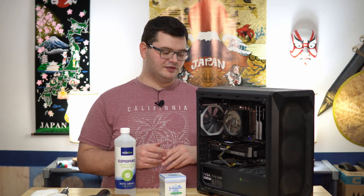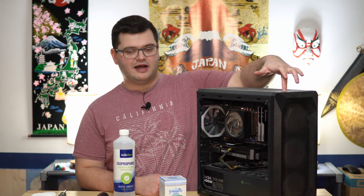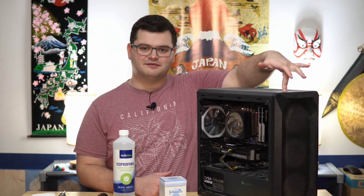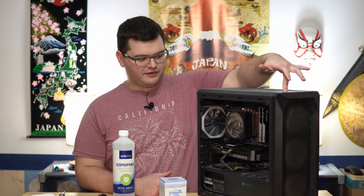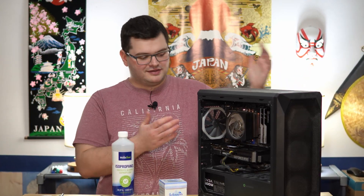The one thing I always recommend is: when you've unplugged your PC — make sure it is unplugged — take all the peripherals out, then just hold down the power button for a good five seconds or so. That will make sure any electricity left in the loop is expended.